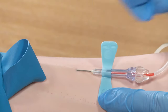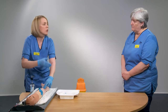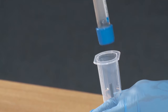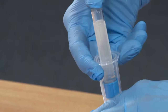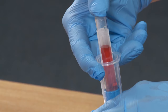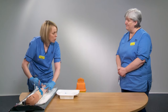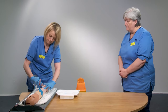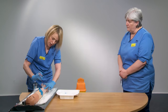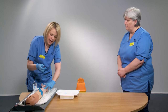To collect the blood, flatten one wing with one hand to stabilise the needle and prevent it dislodging, then use the other hand to attach the blood bottles into the vacuette. You will see blood travelling down the chamber and filling the blood bottle. Push the bottle on, and allow it to fill until it stops.